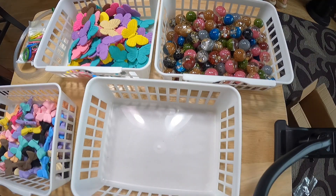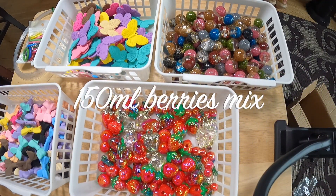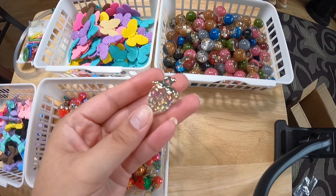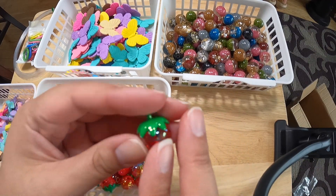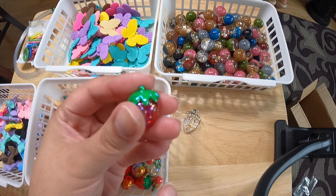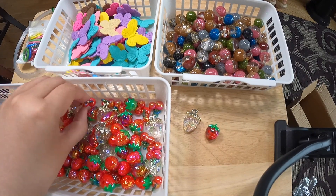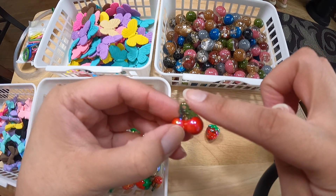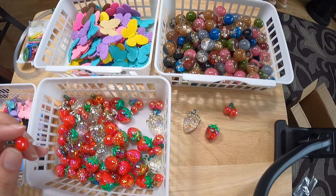I bought some berry pendants. There is a strawberry clear and a mini strawberry red. The hole on the mini strawberry is on the side, so this is actually a bead — a strawberry bead, not a pendant. And there's a cherry pendant. Isn't that cute — this little cherry. The hole is up top so this is a pendant. It looks like there's different sizes of the cherries.